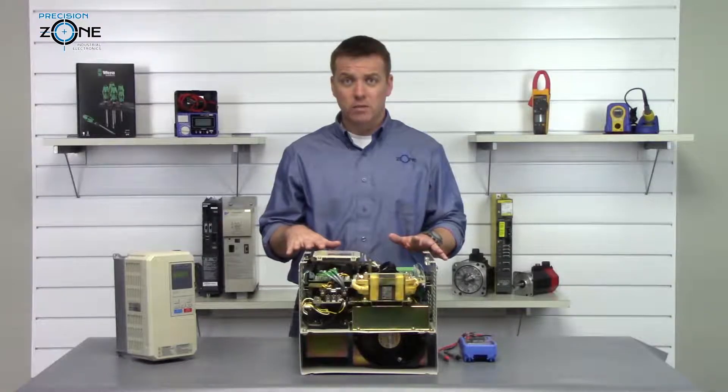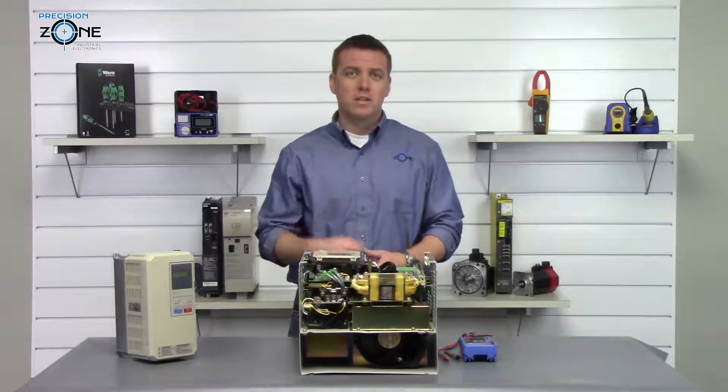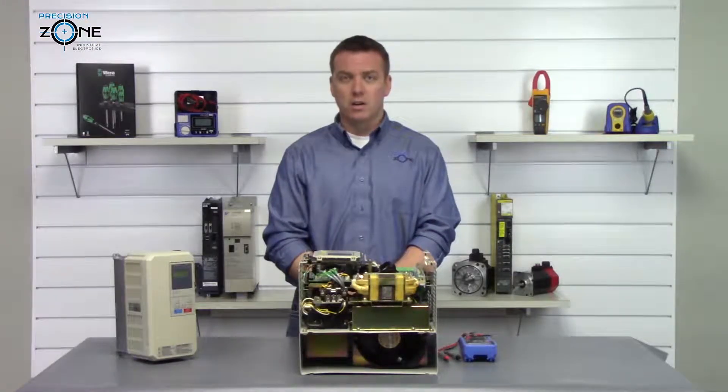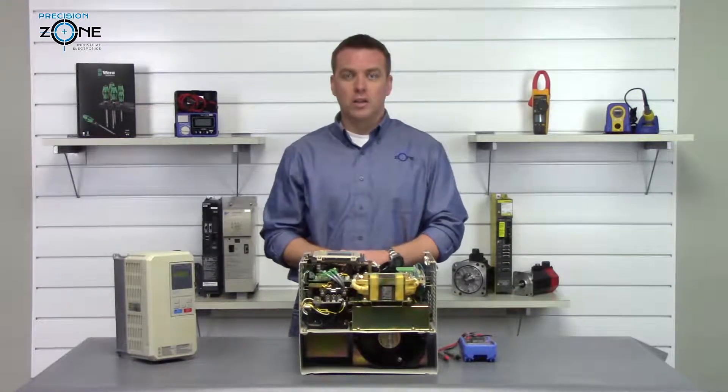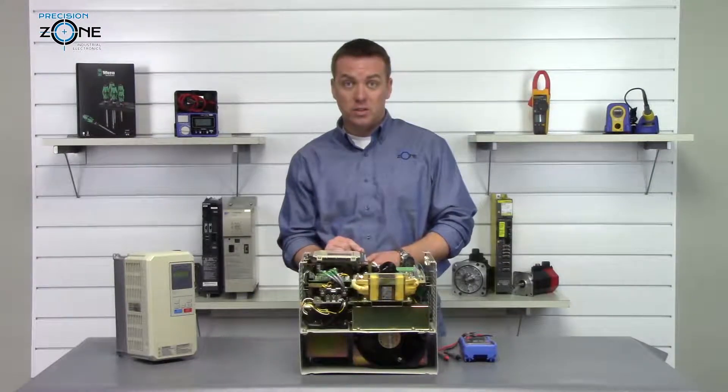On this specific inverter, the negative side of the DC bus is very hard to access, so we're at no risk of being shocked unless you go putting something like a screwdriver inside of the drive.